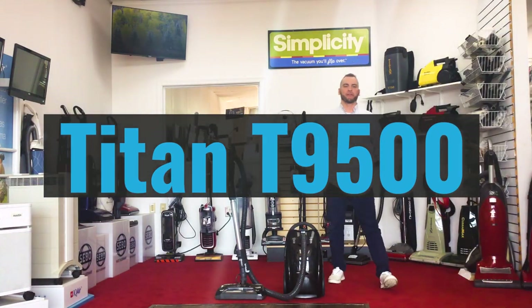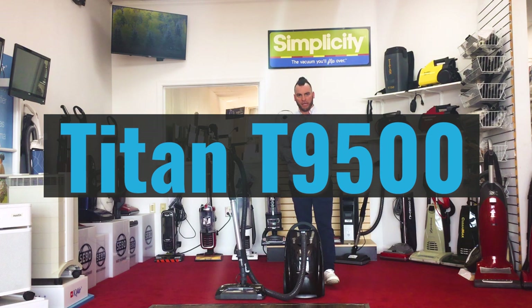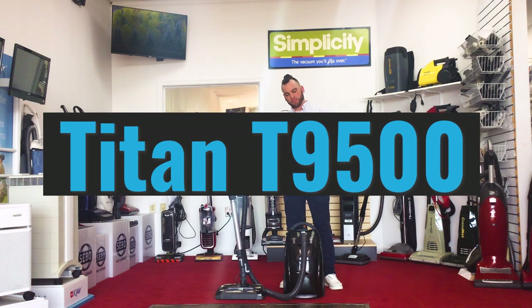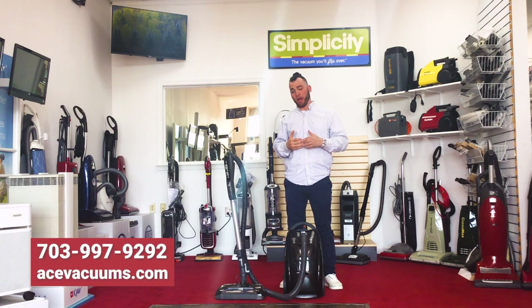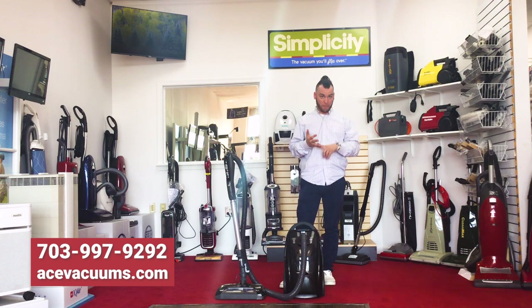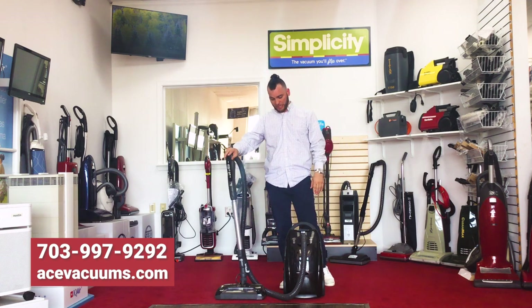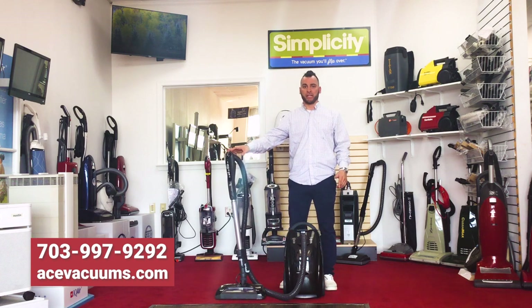Hey everyone, Chris again over here at Ace Vacuums in Leesburg, Virginia at 300 Fort Evans Road. Today I'm going to talk to you guys about a brand that we carry that a lot of people really don't know about too much — it's called Titan. They're a very good company; we carry a few of their products including upright vacuums, canister vacuums, cordless vacuums, backpacks, and commercial stock. The vacuum I'm going to be showing you today is called the Titan T9500.